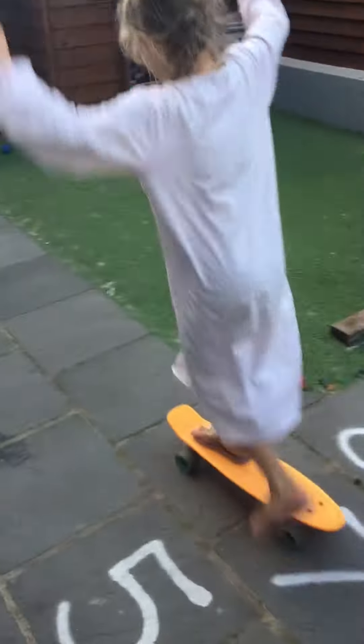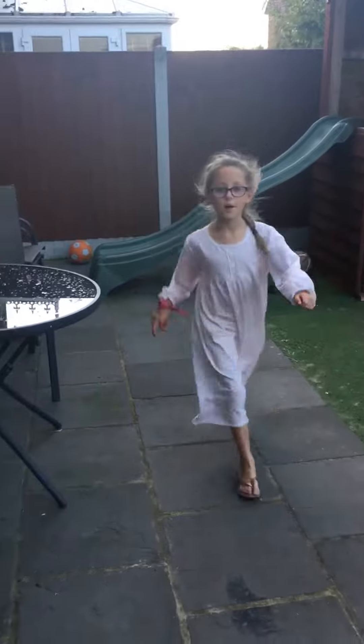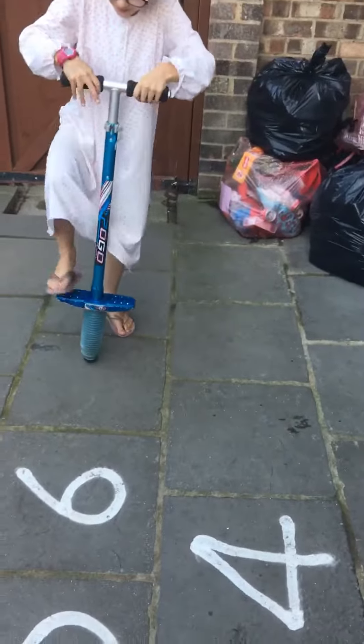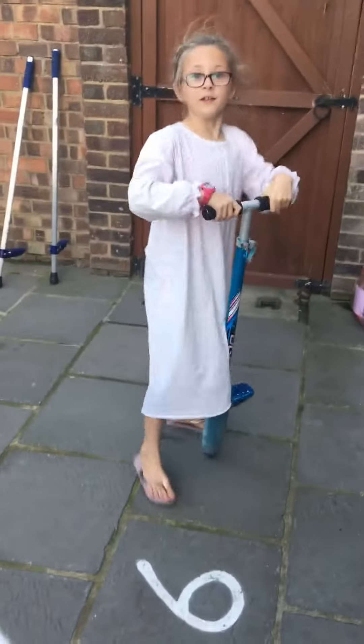It's a pogo stick! One more thing for this video that I'm gonna do is the pogo stick. I can kind of do it — still practicing though. The highest I've done is 16 bounces, which I'm surprised I've done.